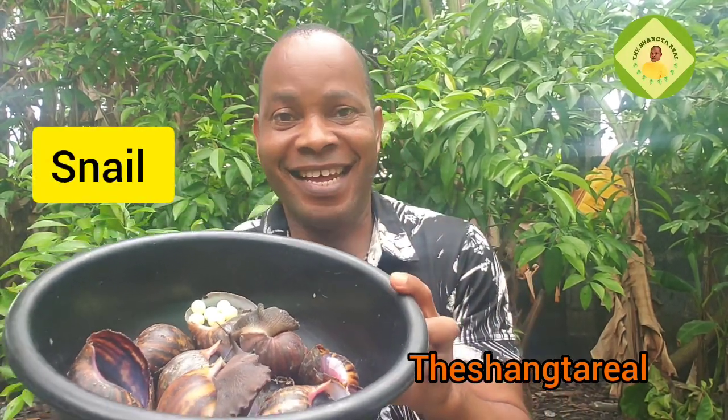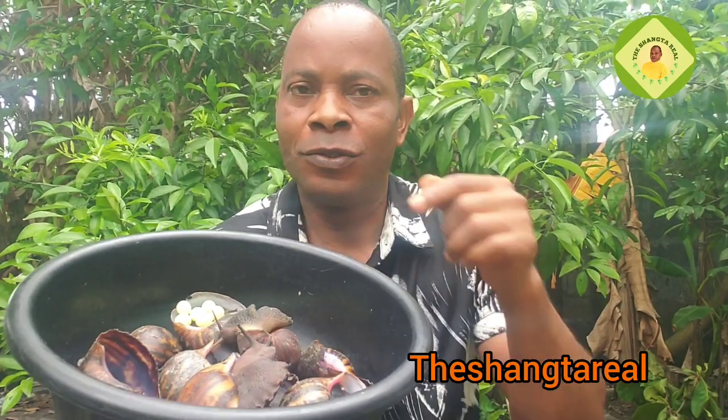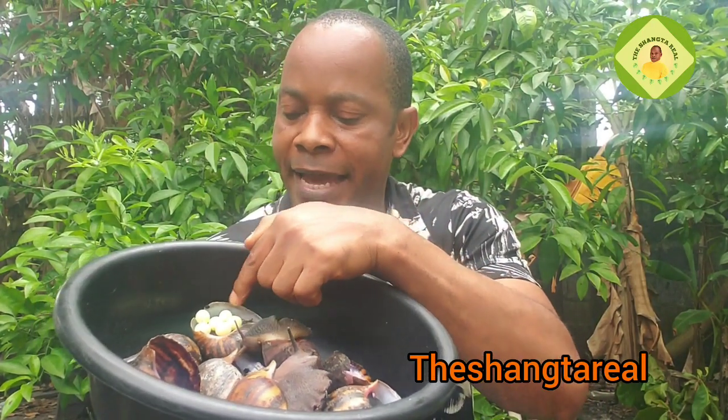Yes guys, this is a snail — this is me. Madame bought this one, you know, she wanted to use it to prepare what we eat. So this morning I discovered eggs — they started laying. I said there's no need to use them anymore, let's just keep them and see how we can train them.